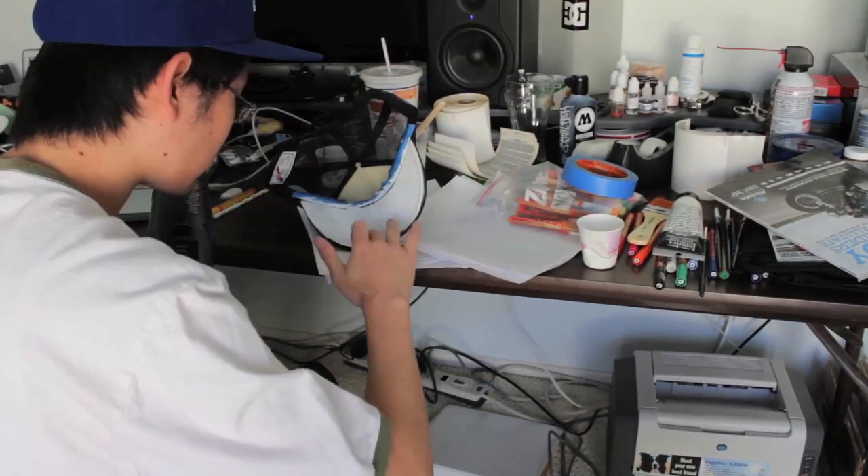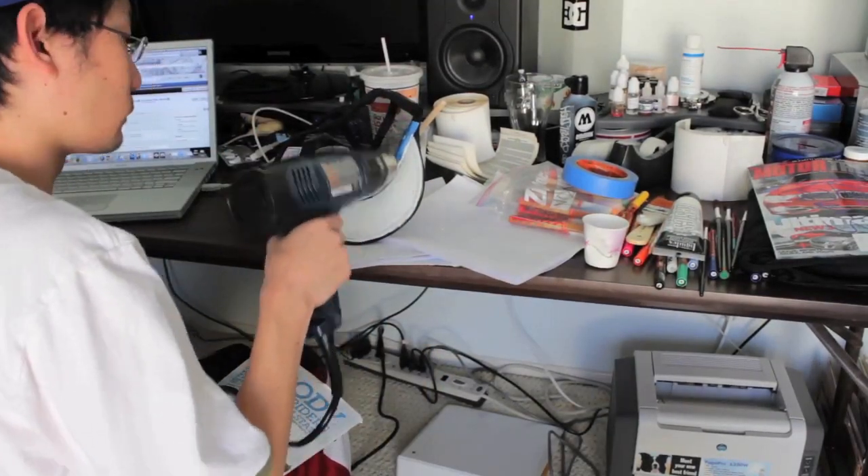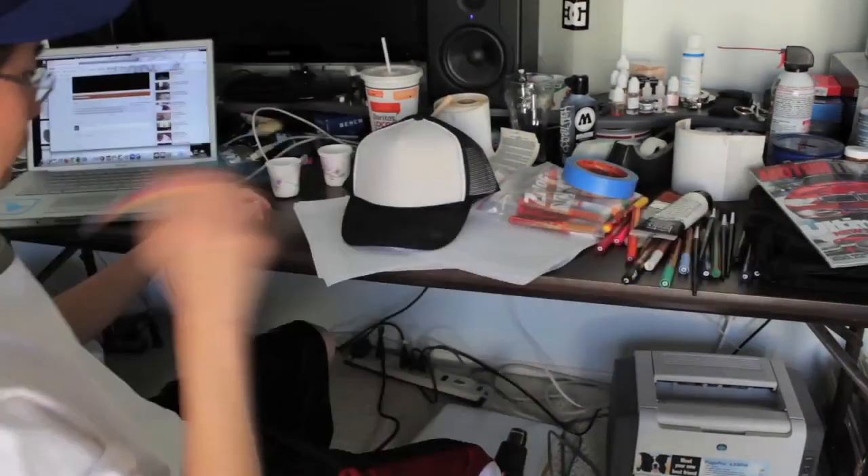Most blank trucker hats come with a cardboard backing — you'll want to leave that on. I use a heat gun to help speed up the process, along with multiple layers of paint.